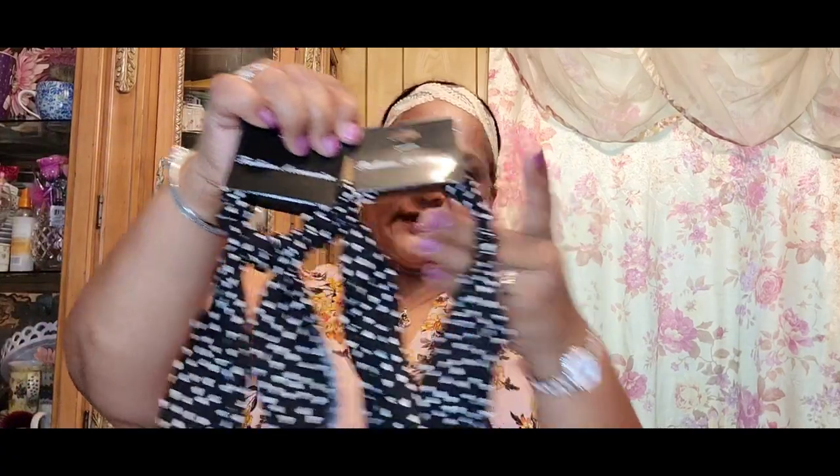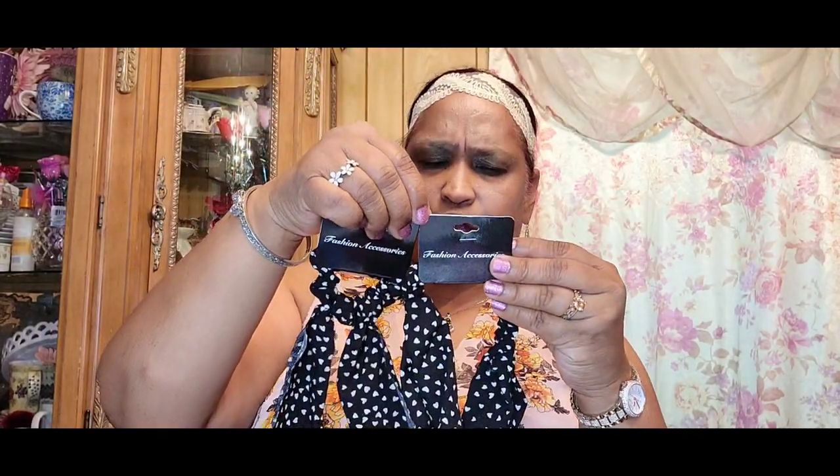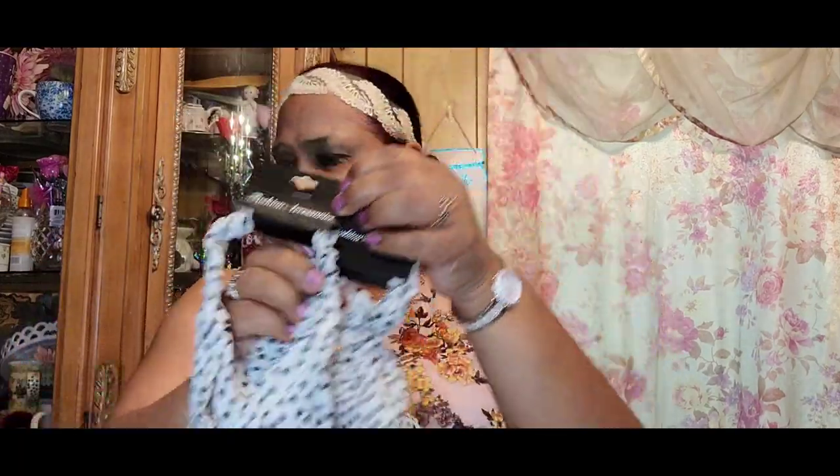I also picked up headbands to match, so I can have a matching pony holder and headband set. This is the black headband that goes with the black pony holder, and the other one goes with its match — they are absolutely stunning. I like them, but for some reason I don't really care for headbands like these. However, they were very pretty with the hat design, so I got them.